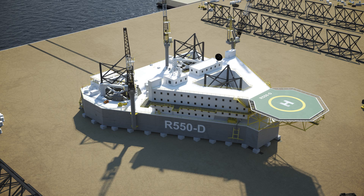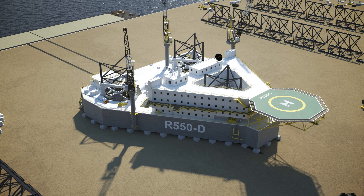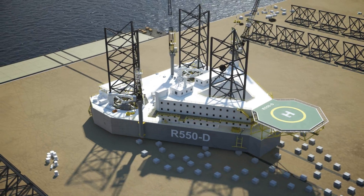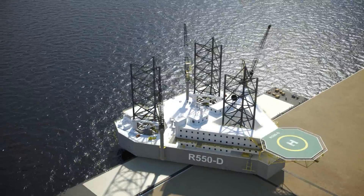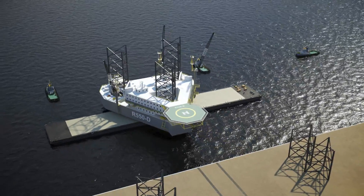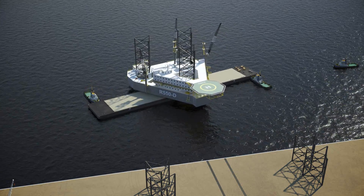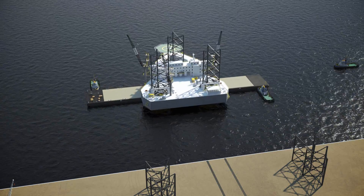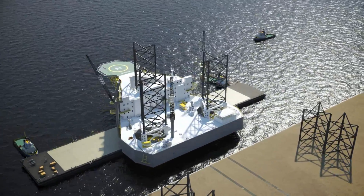When the rig is ready for skidding into the water, the loadout barge approaches the quay. As the loadout barge is positioned, skid rails are secured onto it, and the rig is skidded onto the barge. The rig is centered on the barge, and tugs move the loaded barge away from the quay. The tugs now turn the barge and rig 180 degrees, and push it back alongside the quay with the aft end in position to receive the cantilever.